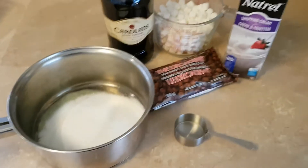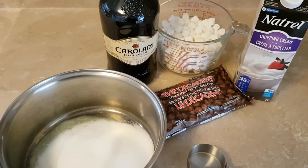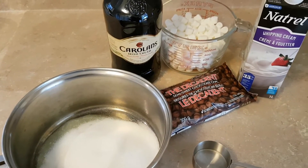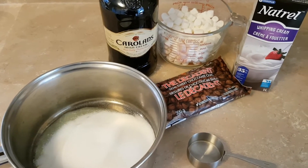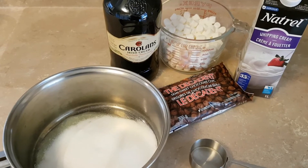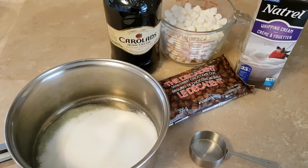So in the pot I have three tablespoons of butter and a cup of white sugar, and I'm going to add three cups of miniature marshmallows. Heat that up and then I'll add a quarter cup of Irish cream, a quarter cup of whipping cream, and that 300 gram package of chocolate chips.